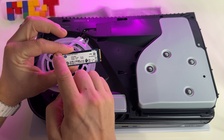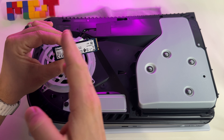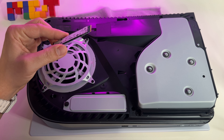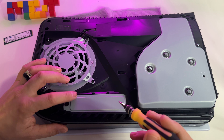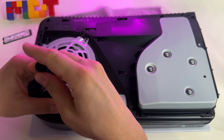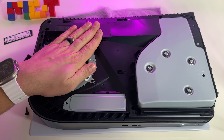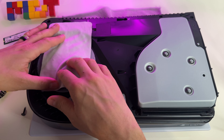I decided to make an upgrade for my PlayStation 5 storage, so I will add a 4TB SSD inside of this beast. Here I have a Kingston 4TB and another 2TB SSD via an external storage. I have something like this from ASUS. So let's start.